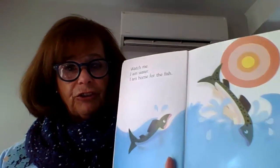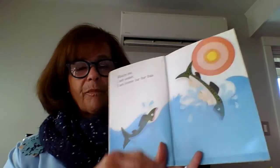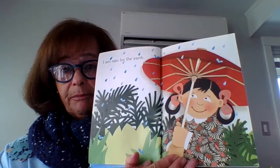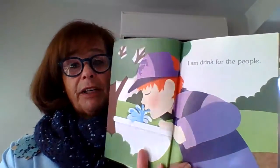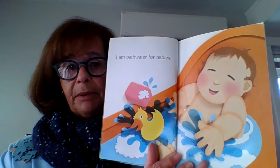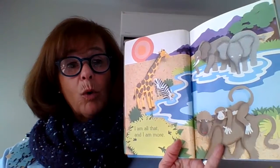I am water. Watch me. I am water. I am home for fish. I am rain for the earth. I am drink for people. I am bath water for babies. Look at that baby. I am all that and I am more.